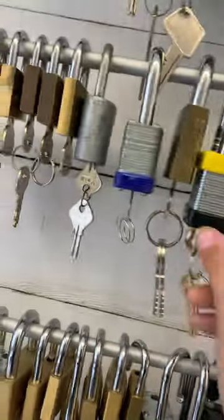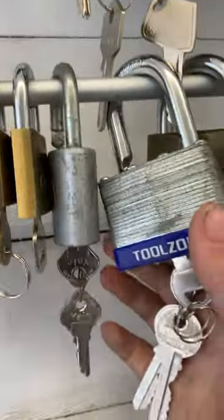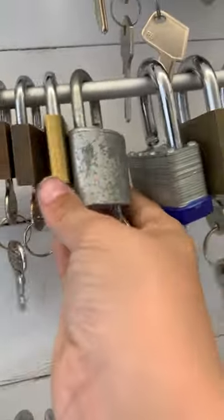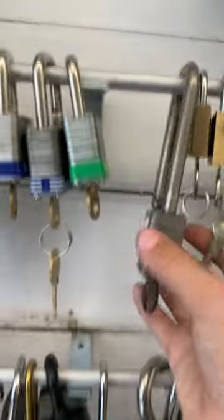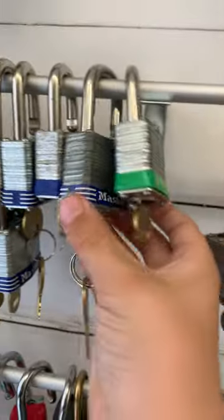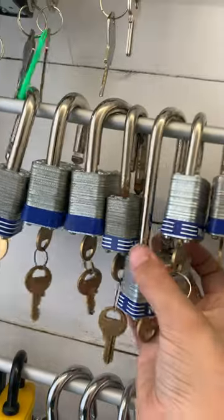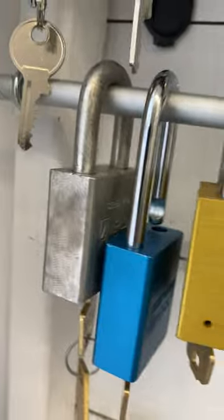Bunker Hill from Otter Arms, Brinks from Nigby, Tricircle, Toolzone, nice Yale, ABUS — quite a few ABUS here. Master Lock from — I can't remember — another Master Lock, more Master Locks: number 3s, number 1s, number 5s. American Lock, Pack Lock, and another American Lock.